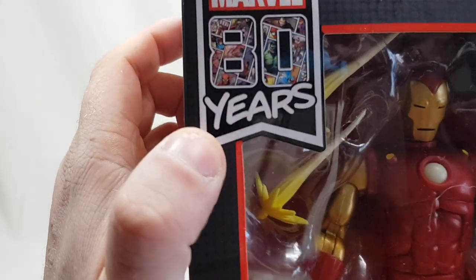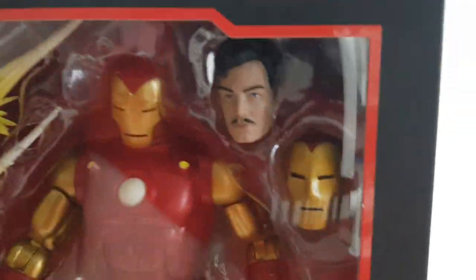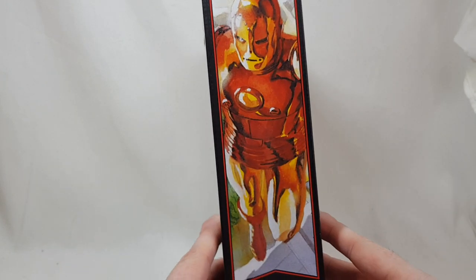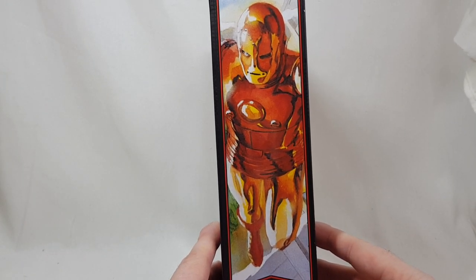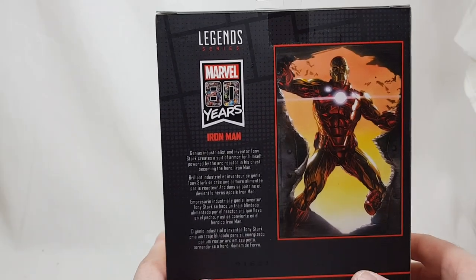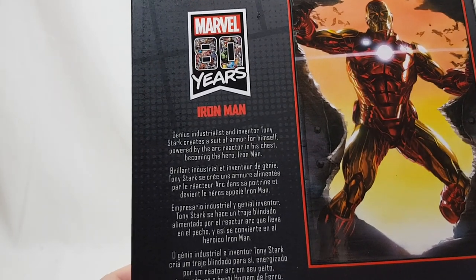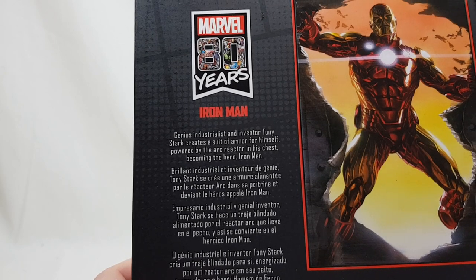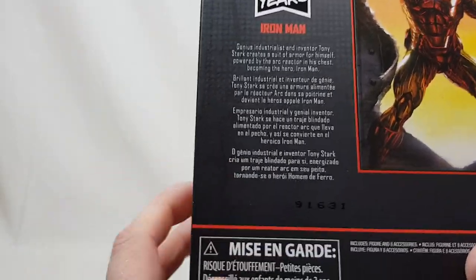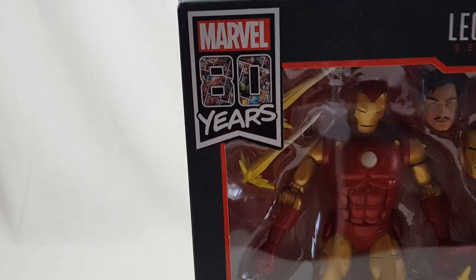On the Marvel 80 Years branding there are some cool comic panels — really nice. You can get a better look at the heads and the actual figure on the back side. There's some nice Alex Ross-inspired artwork back there. The bio reads: 'Genius industrialist and inventor Tony Stark creates a suit of armor for himself, powered by the arc reactor in his chest, becoming the hero Iron Man.' So let's open him.